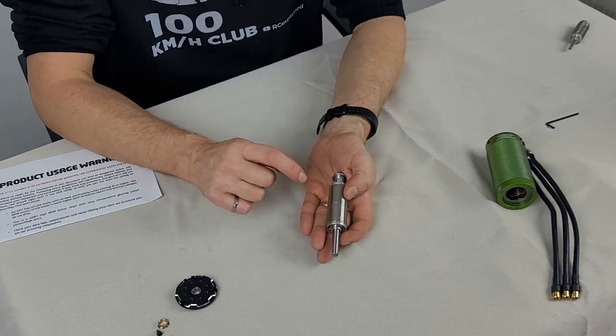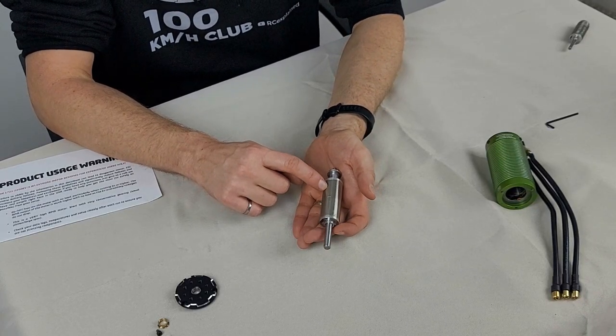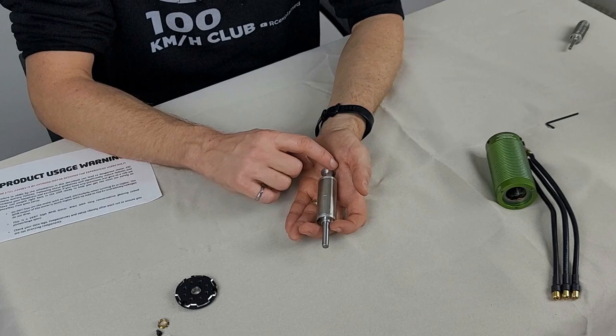Hey everyone, hope you are all doing very well. We are back with another video talking about our 100 mile per hour Arma limit list, utilizing a beast of a motor otherwise known as a 1721 2400kV Castle Creations motor.